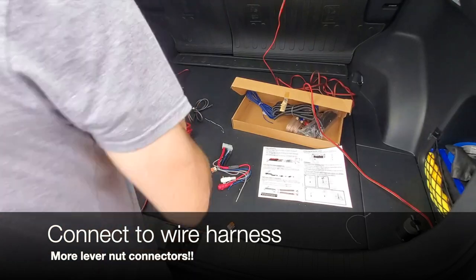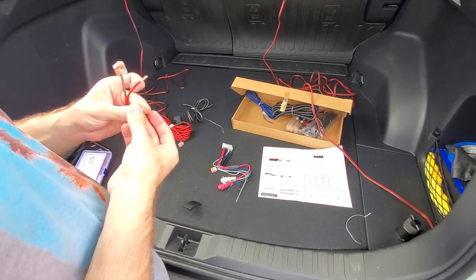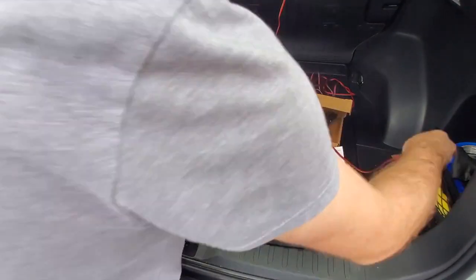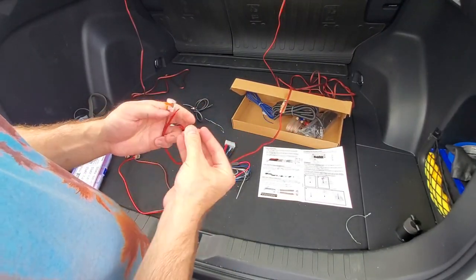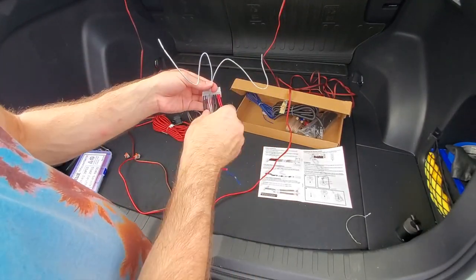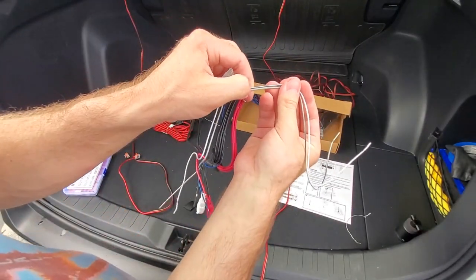Back at the wire harness, I'm adding some more lever nut connectors so we can connect temporarily to the wire harness of our subwoofer. Following the instructions on the manual on the cover — basically two of these wires are going to be for one door and the other two for the other door, one positive and one negative. Once I confirm that everything is connected and works, we'll go for a more permanent build later.